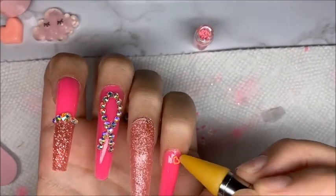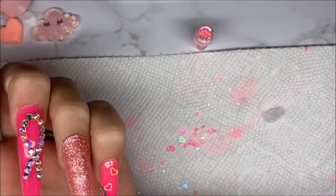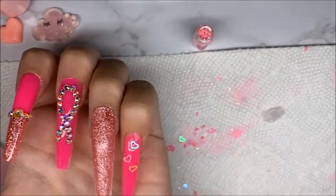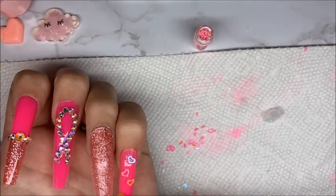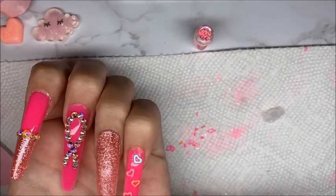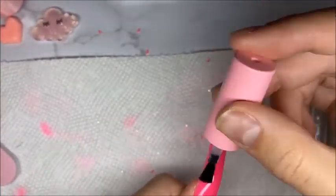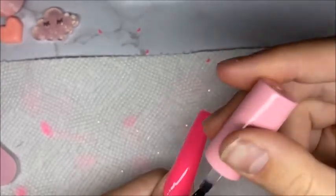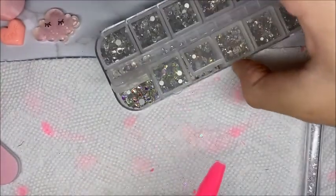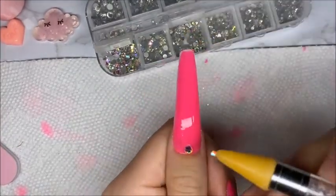I really love this breast cancer awareness set and I will be creating another breast cancer awareness nail set that I have in mind. If you guys have anything else in mind, please DM me on Instagram and I'll definitely give it a shot. For the thumb, I painted a layer of top coat, added some rhinestones to tie it in with the other nails, then added the pink hearts throughout the thumbnail just like the pinky nail. I cured for 30 seconds.